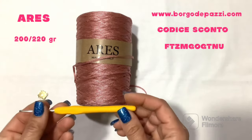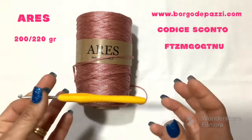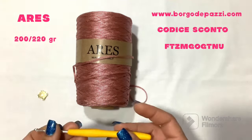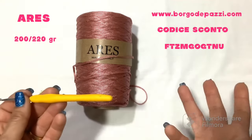For the crochet hook, I will use a 3.5, but adapt to your hand whichever feels most convenient. The Ares cord works well with a 3, a 3.5, or a 4.